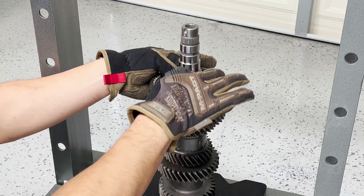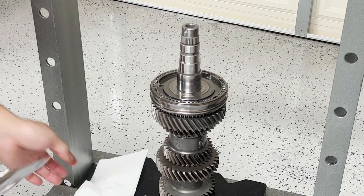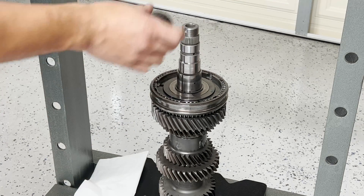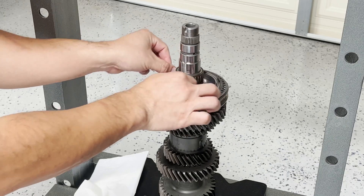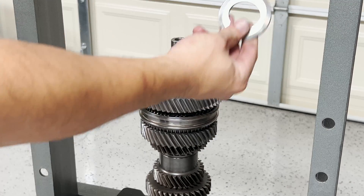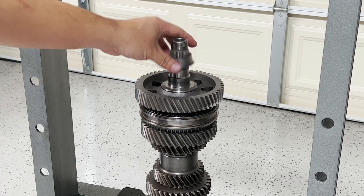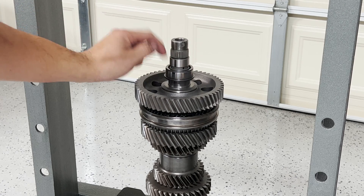That was very easy — I actually didn't need to use the press. Next up is the circlip or locking ring, which has already been heated up as well so it should slide on pretty easily. Then the roller bearing — make sure to lube this up with transmission fluid. The last two pieces are the thrust washer — make sure the chamfered end faces up toward the inner race — and then finally the inner race, which is an interference fit, so we need to press it down with the press.